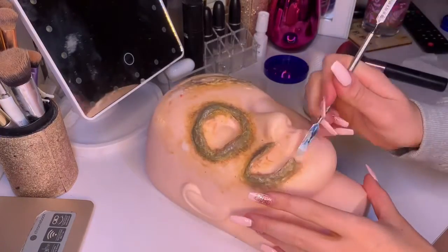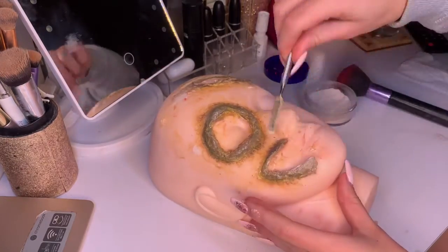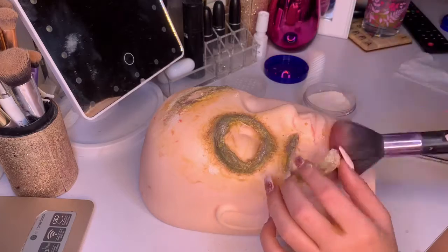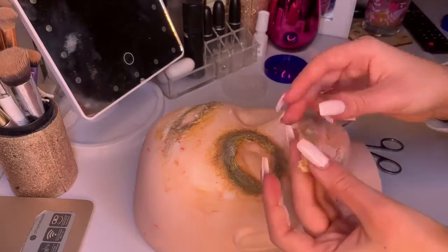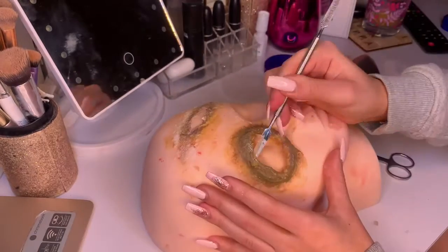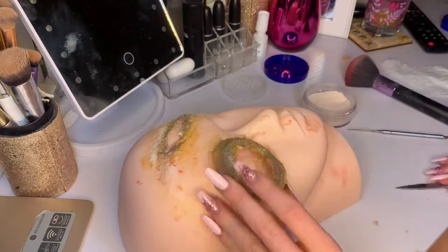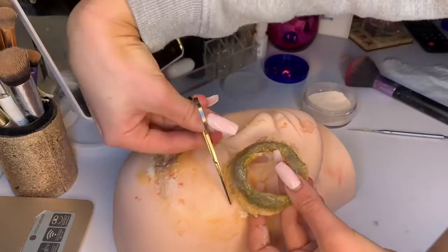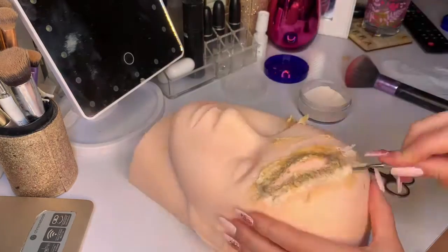When it comes to taking off your prosthetic, you want to use a spatula, some translucent powder, and a big fluffy brush. Just start poking at it, using scissors to cut and putting the translucent powder underneath to help it come off — it should be sturdy enough to come off pretty easily. These videos are sped up, but you do want to be slow and steady with this. Take your time, go underneath it slowly with your scissors and spatula, and use the translucent powder.